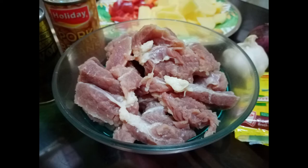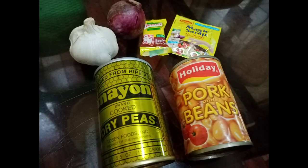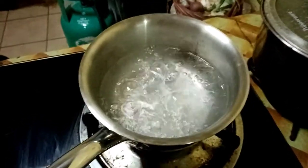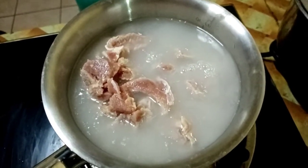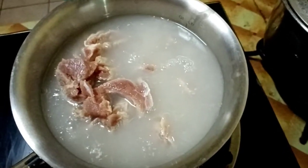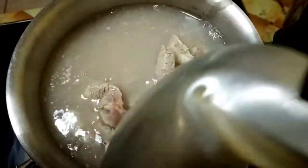Welcome to the vlog. Today we'll be cooking another very delicious meal. It's called beef menudo with beans. First we need to boil water and then I'm going to pour the 500 grams of beef into the boiling water. I really make it a point to boil the beef first because I'd like to get rid of the excess fats and cholesterol.